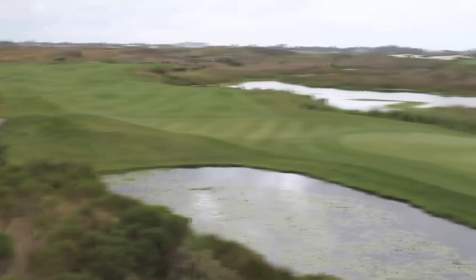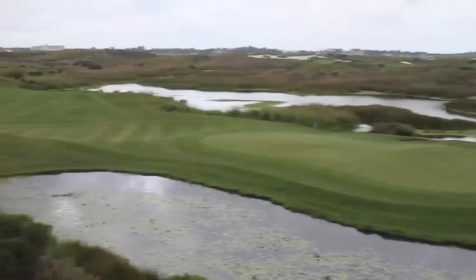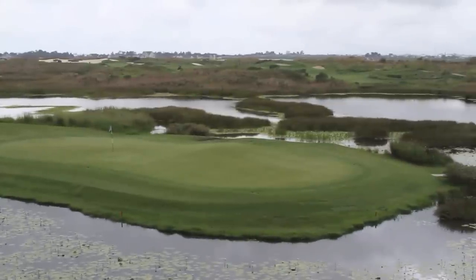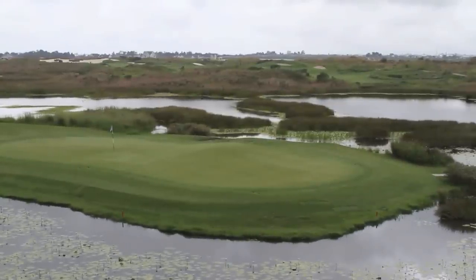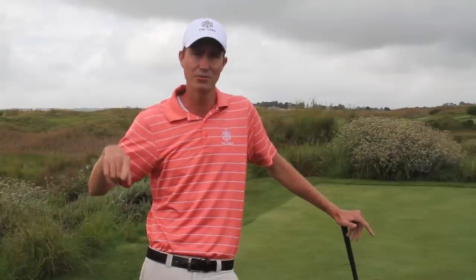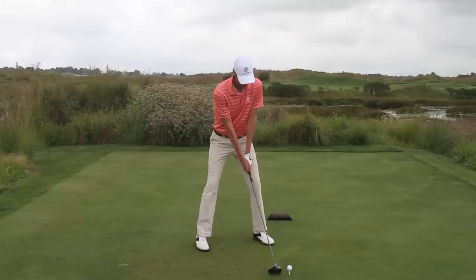It's a par 4 of about 344 meters featuring a dog leg to the left, one of the few on the golf course. It's got a nice big wetland stretching all the way from the tee box to the green. Once you get to the green you're faced with quite a demanding shot as the green is a peninsula within the wetland. Well let's give it a go.